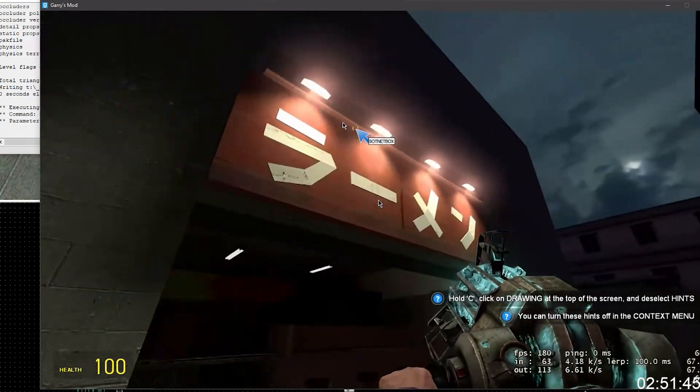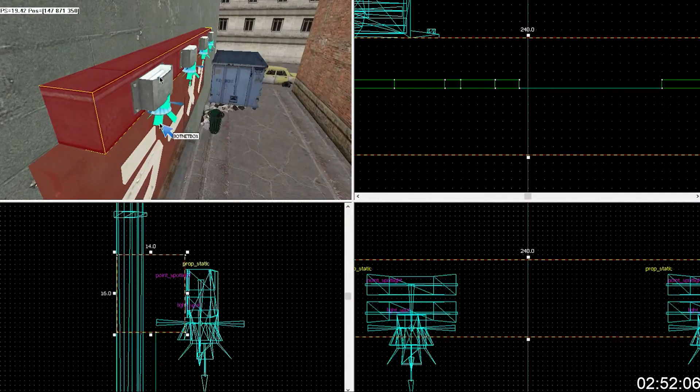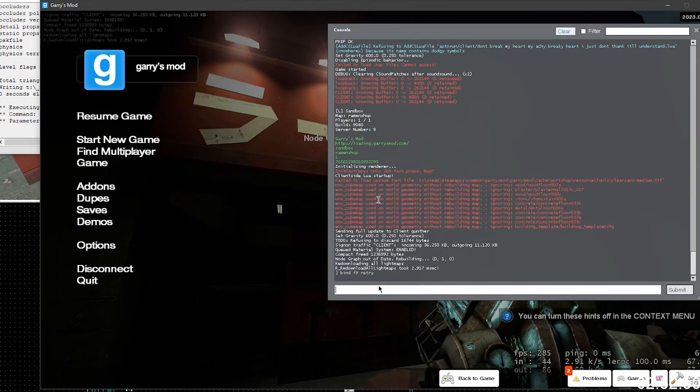Set that to two. Now it's still kind of — yeah. That's perfect. Open up console, type bind F9 retry, and that should — when you press F9 — reload the map.